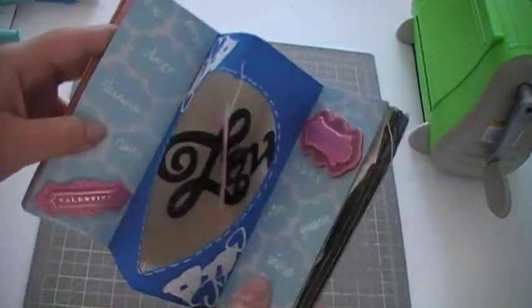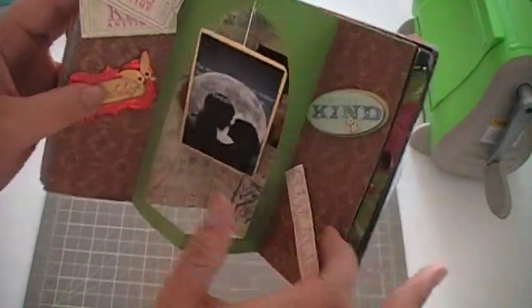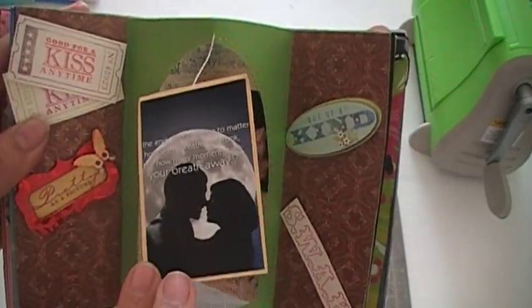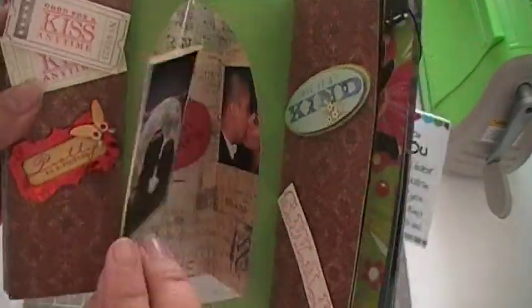I think I still need to do something with it and finish it more for it to look more finished, but I already gave it to him so I just had him let me borrow it. And here again with the Eiffel Tower I did the same thing, and the same iPhone pictures.